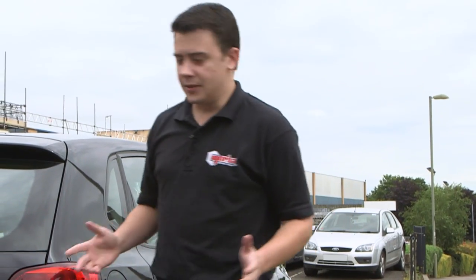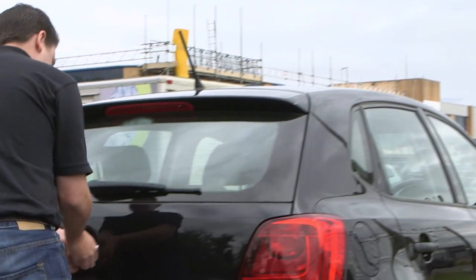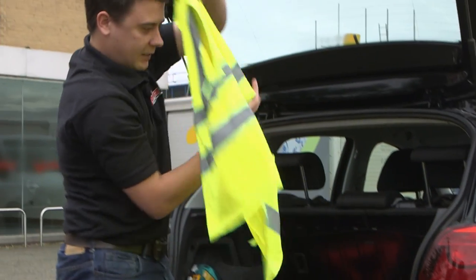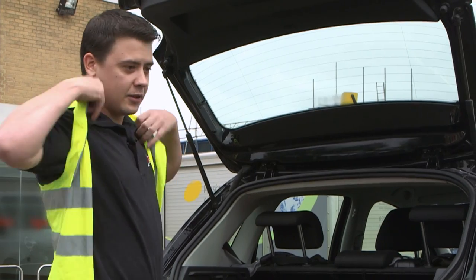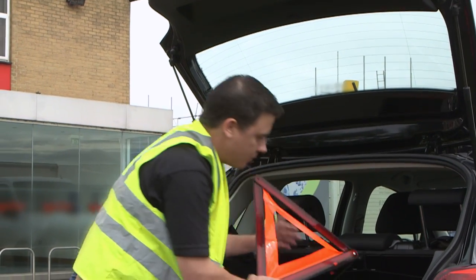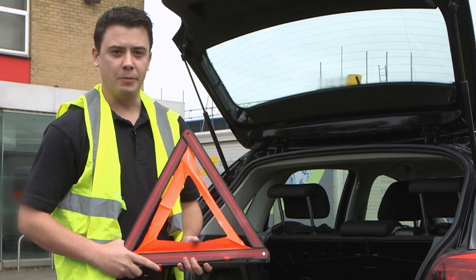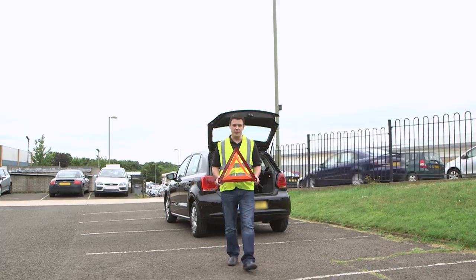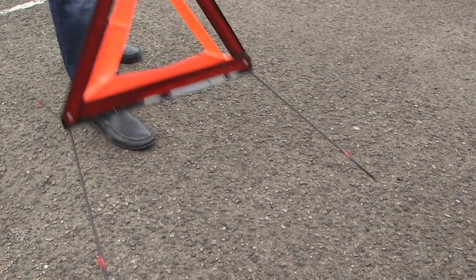For safety reasons we should wear a high visibility jacket. We should also use a warning triangle to warn other road users of the obstruction. The Highway Code stipulates that the warning sign should be placed at least 45 metres from the vehicle.